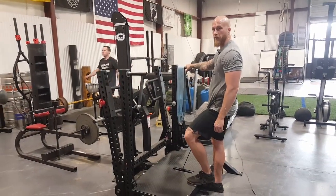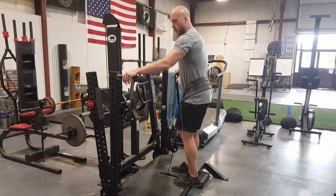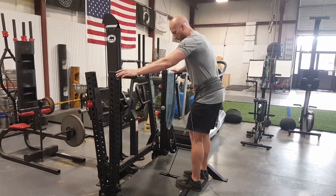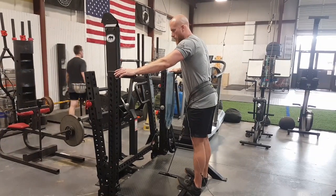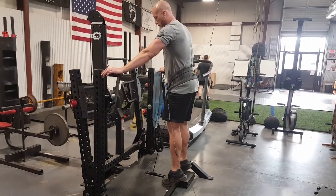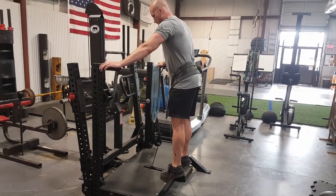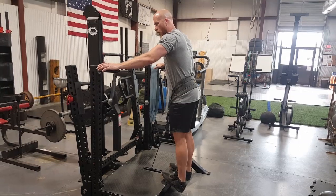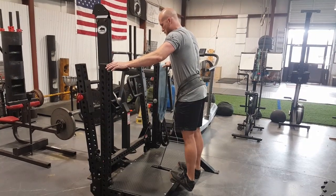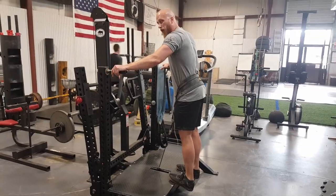Another way to use the belt squat is for calf raises. Just step up — you don't have to pull the safety back, you can leave it forward. Use these handles, get just the balls of your feet on the platform. Sink down for a nice good stretch, then slowly come up and try to cramp those calves. I think they call these donkey calf raises. Pretty boring, but that's it.